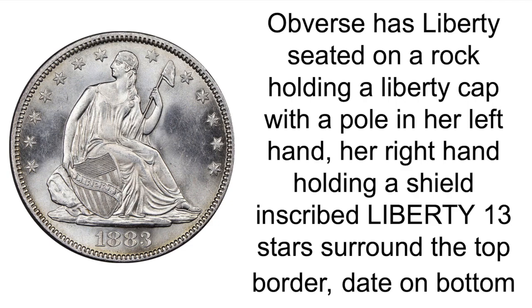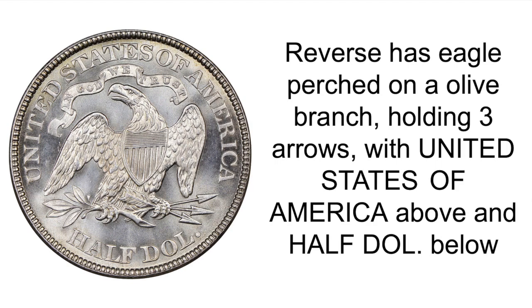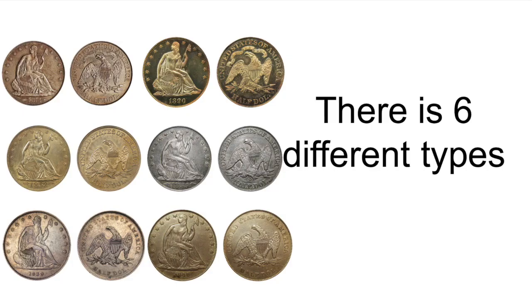The obverse has Liberty seated on a rock holding a Liberty cap with a pole in her left hand, her right hand holding a shield inscribed Liberty. 13 stars surround the top border, date on the bottom. The reverse has an eagle on an olive branch holding three arrows, with United States of America above and Half Dollar below.